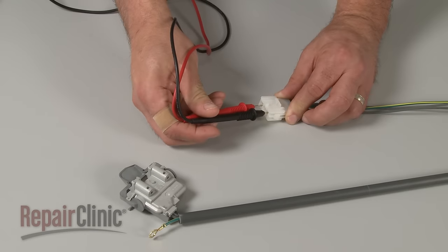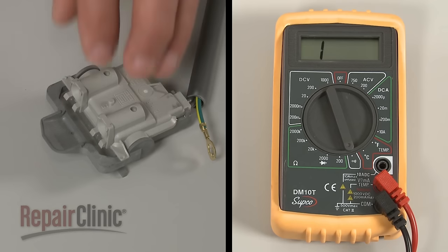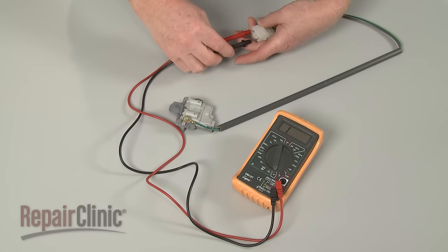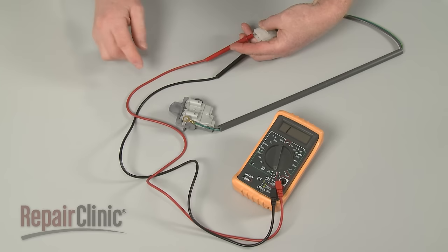Again, you can use a multimeter to determine if the switch has continuity. If the switch tests negative for continuity, then you'll need to replace it with a new one.